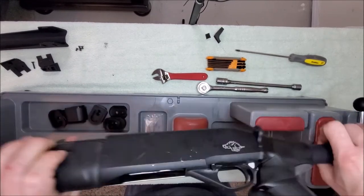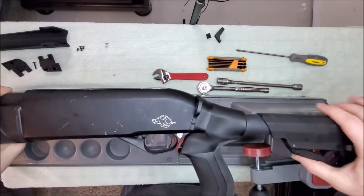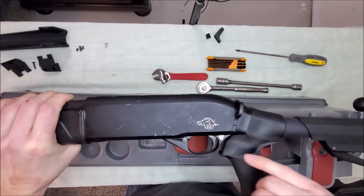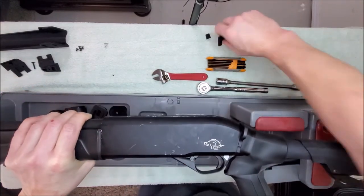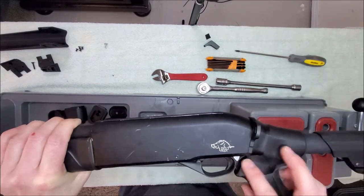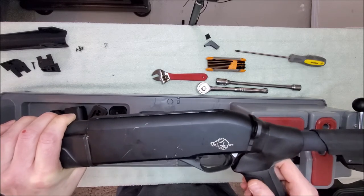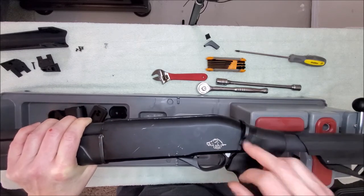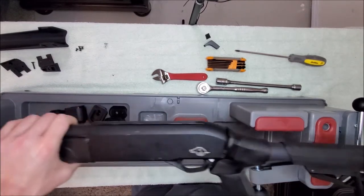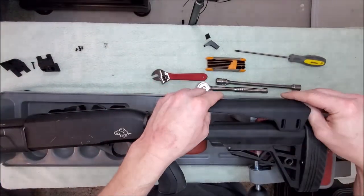We have now officially installed the telescopic buttstock. This gap will be filled with the foam piece if you choose — for mine I'm going to use Sugru and mold it in to make it look nicer. It is a lot closer though if you don't have the sling stud, so yours won't look as bad as mine. Now we're going to deal with the cheek piece.